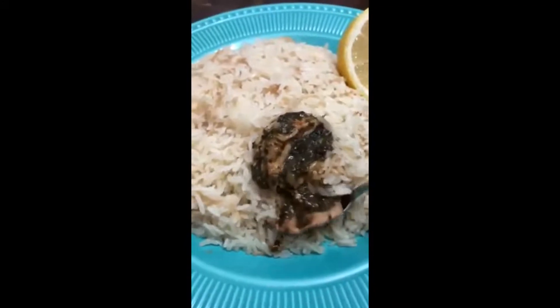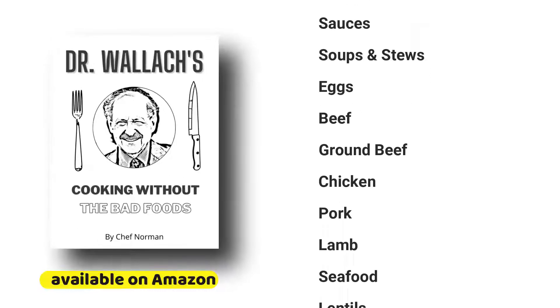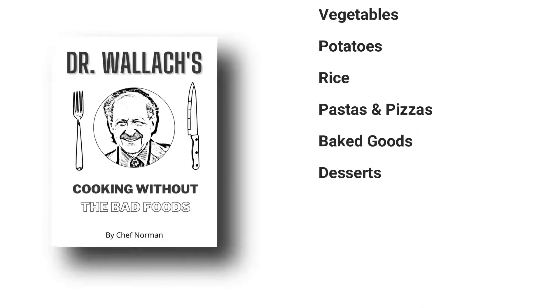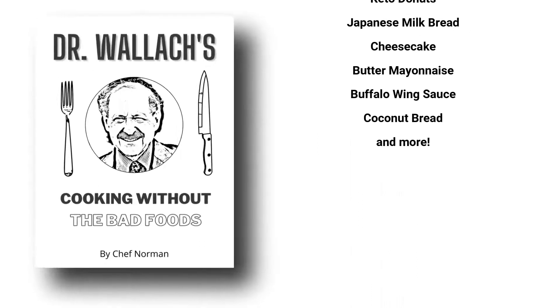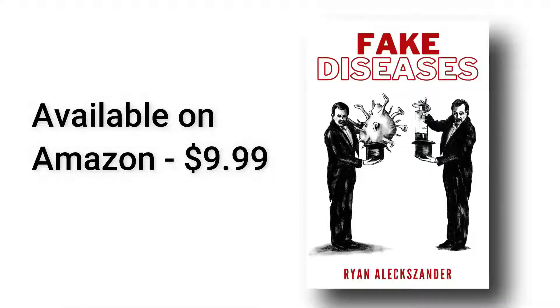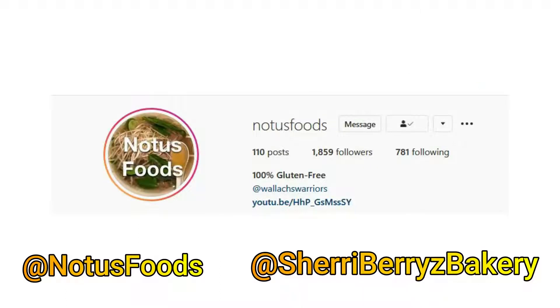I hope you enjoy this video and find it very useful. Definitely get yourself a copy of Dr. Wallach's cookbook — it's basically a textbook about how to cook without bad foods, particularly oil and gluten, with 300 pages full of recipes. Also check out my book Fake Diseases, which covers major topics like birth defects, blood sugar problems, bone and joint problems, cancer, autoimmune problems, and more — available on Amazon for just $9.99. Don't forget to check us out on Instagram at Notice Foods where we post a lot more gluten-free and oil-free recipes. Feel free to message us there. Thank you.